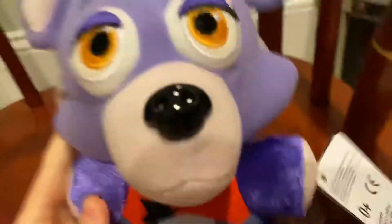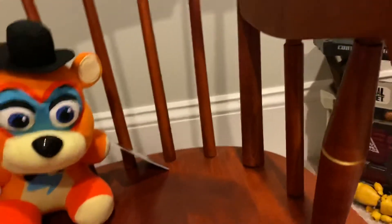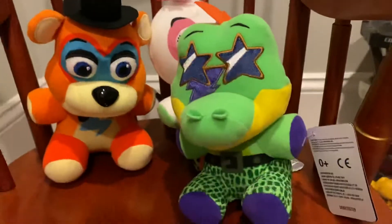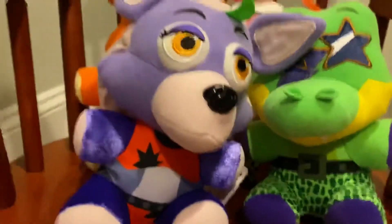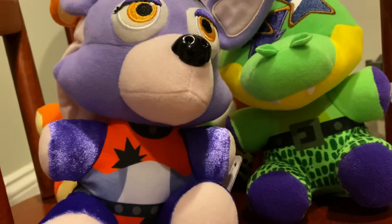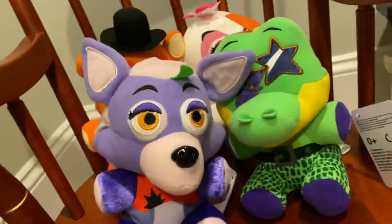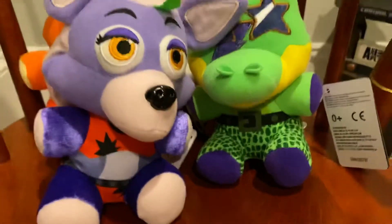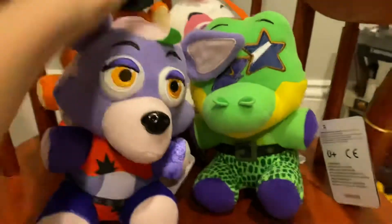Ranking them: number one is Glam Rock Freddy — I'm probably even going to use him in content. Number two is Glam Rock Chica, pretty good. Number three is Montgomery Gator. Number four, worst of what I have, is Roxanne. And number five would be Vanny, even though who knows — maybe she'll look good, but there's a very slim chance of that.